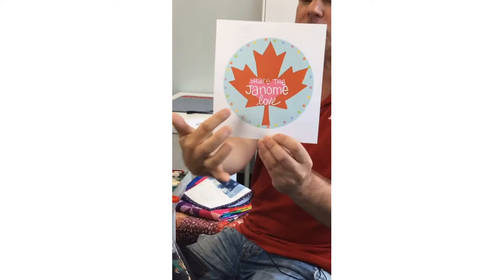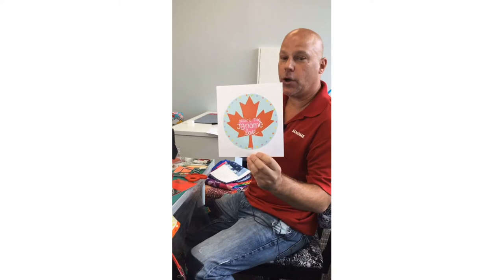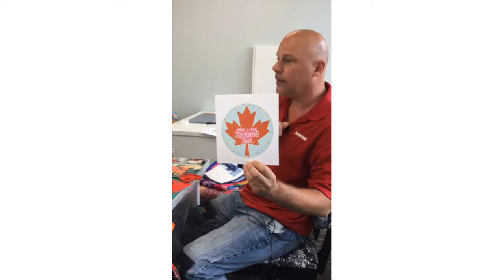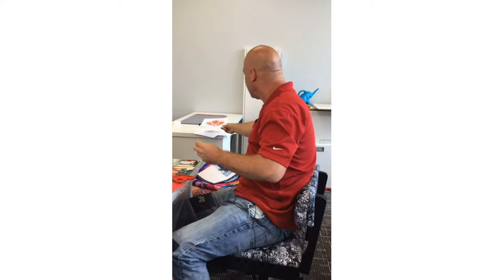Tanya has made this cute drawing called 'Share the Janome Love.' We have a new hashtag — hashtag Share the Janome Love — where you can post pictures using your Janome feet, accessories, and attachments that I've talked about in the previous Janome HQ Instagram series, the A to Z with Janome. Those videos are on the Janome HQ YouTube channel.